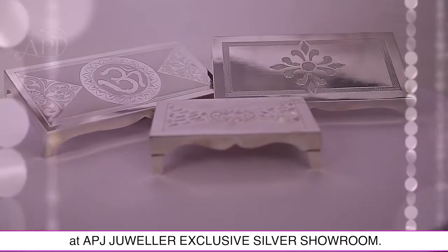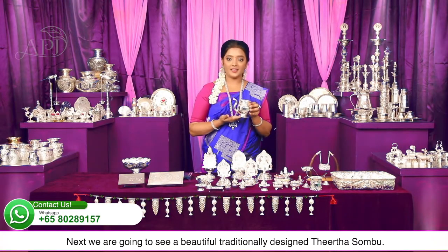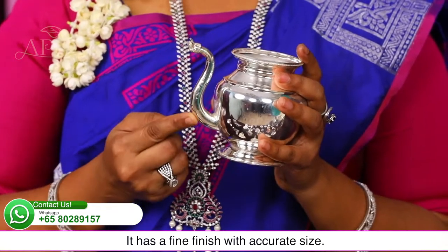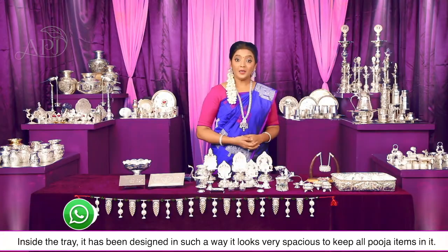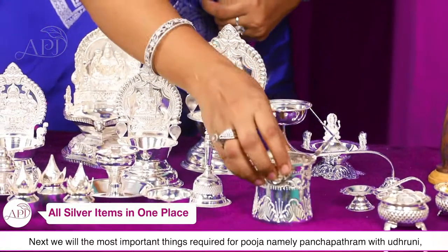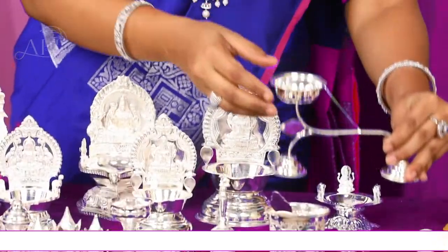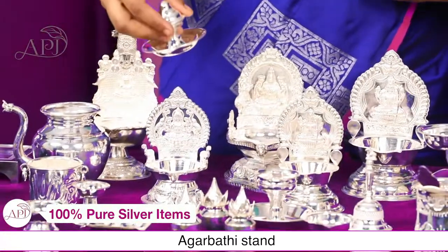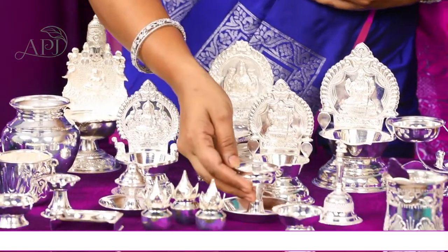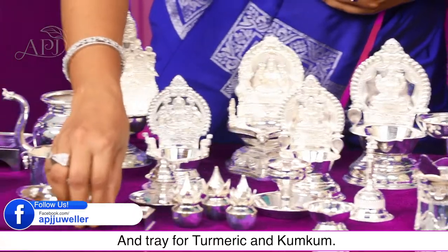Next है Rectangle shape भगवान का मंडप — इसके कई sizes हमारे APJ Jewellers Exclusive Silver Showroom में मिल जाएंगे। ये है एक पारंपरिक डिजाइन से बनाया गया तीर्थ पात्र या तीर्थ कमंडल, fine finishing और accurate shape में डिजाइन किया गया है। Next है पूजा के लिए बेहद जरूरी पंच पात्र, उद्रीनी, धूप स्टैंड, अगरबत्ती स्टैंड, आरती दीप, छोटे और compact size में कलश, और हल्दी-कुमकुम का ट्रे।